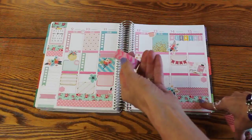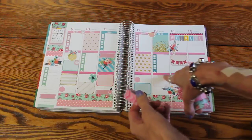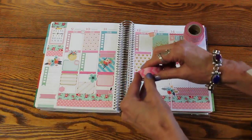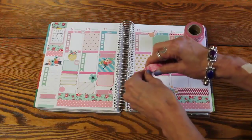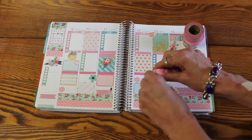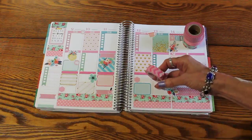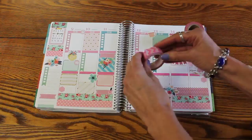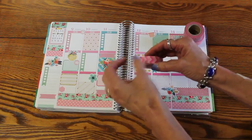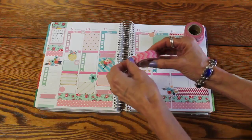You'll also see none of this particular washi on the pages. This was one I wanted to kind of feature — I loved the colors and I thought it really picked up what was already on the pages. But I've gotten a hold of some really bad washi lately. The last weekly layout I did, I got some washi that was literally unusable. It would just tear apart, shred — I couldn't get a whole strip off the roll. It was just awful.